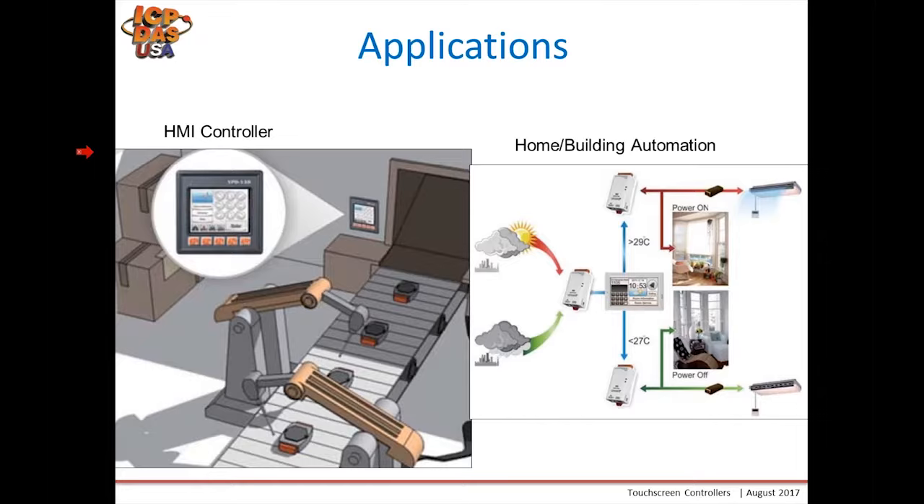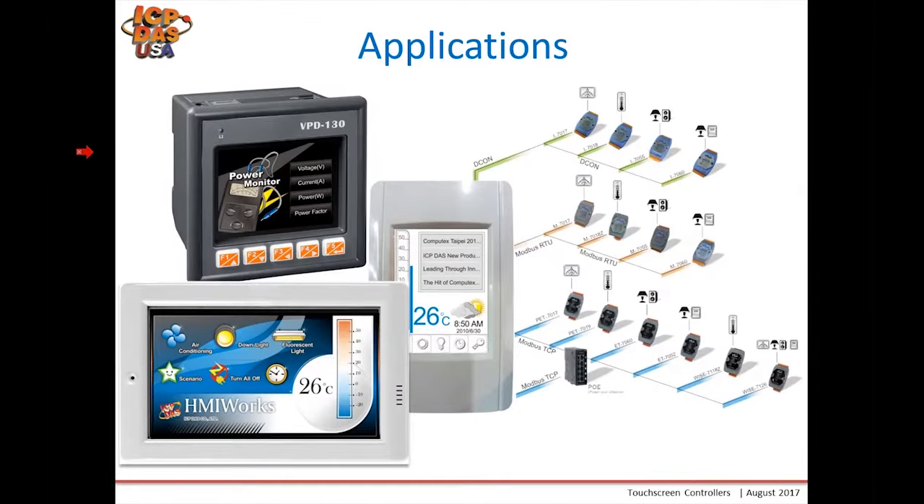Here's an application diagram showing the various communications available on most of our TPD and VPD models. If you have an RS-485 port, you can communicate to our DCON remote I/O modules or DAQ systems. For any Modbus RTU slave devices — ours or third-party — you can use the RS-485 port to control and read values. If you have an Ethernet port, you can communicate via Modbus TCP to any Modbus TCP slave device.